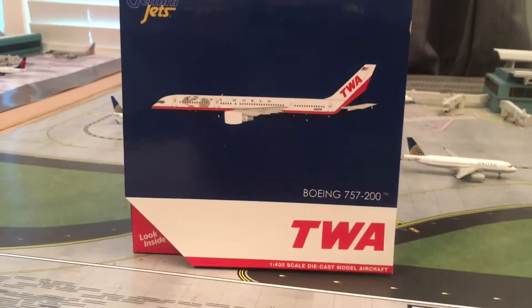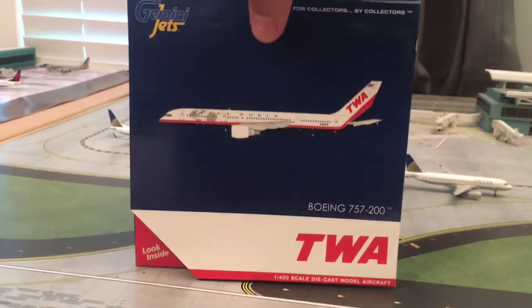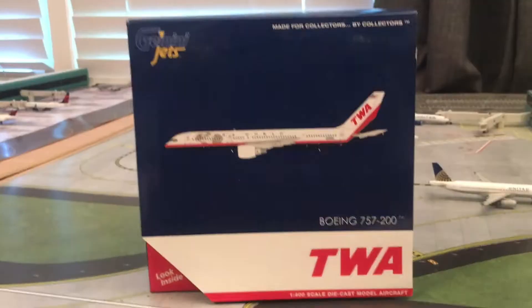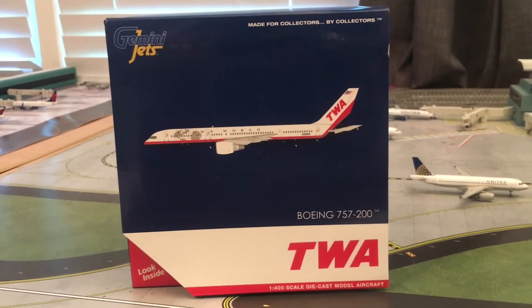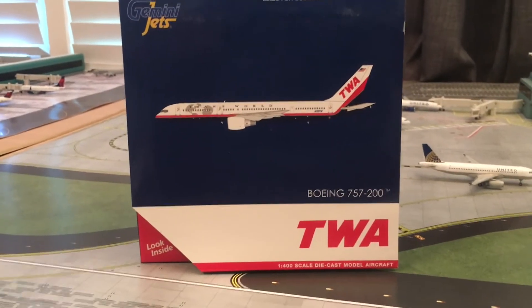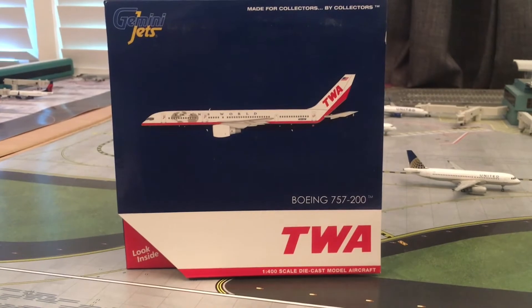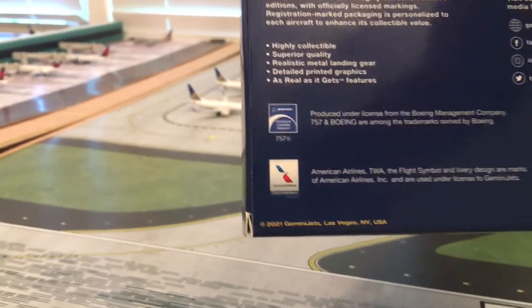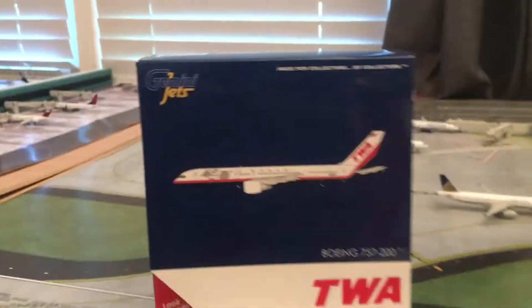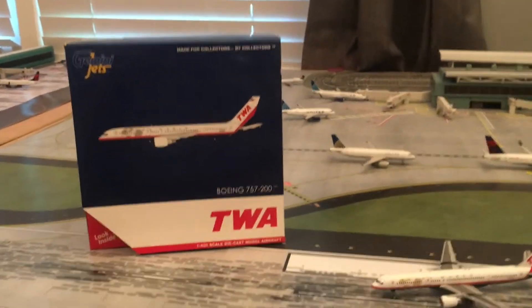Alright, so of course you've got your standard Gemini Jets box with the TWA logo and everything. For those of you who don't know, TWA used to be around in the 80s, 90s, and early 2000s. They were bought by American Airlines, and that's why if you look on the back here you can see it's got the American Airlines logo or trademark back there. So yeah, that's the box — nothing too special there.